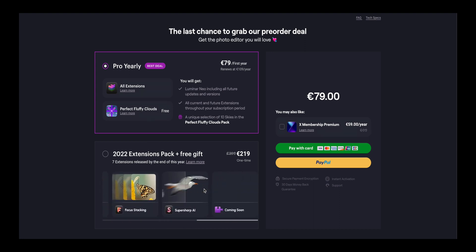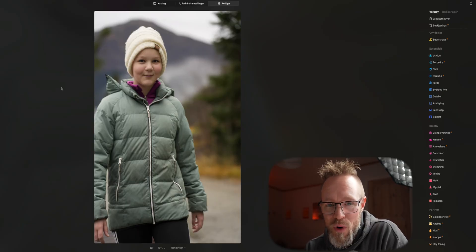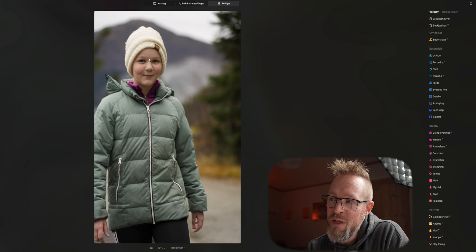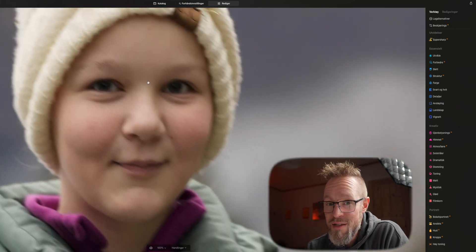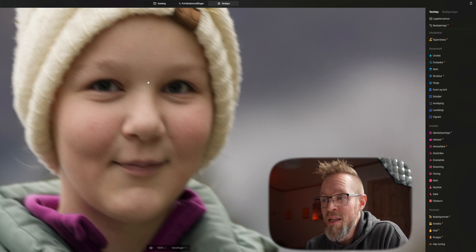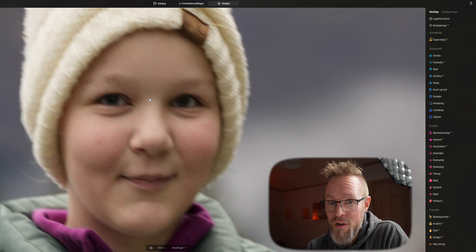The new extension pack for Luminar Neo that we're talking about today is called SuperSharp AI. We're going to look at one photo I took of my daughter that's a little bit blurry to see if the SuperSharp AI extension pack might help save this image. If we zoom into her eyes, you can see they are blurry — this could be because of too low a shutter speed, because she was moving, or because I was moving when I took the photo. No matter the reason, it is blurry.